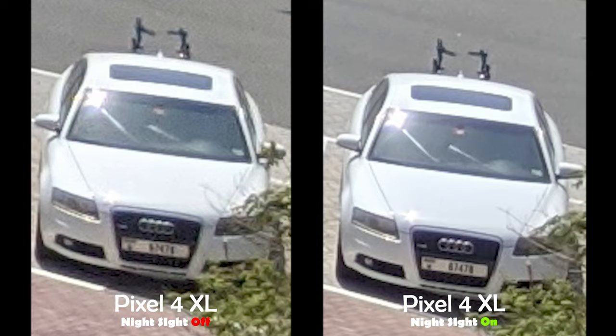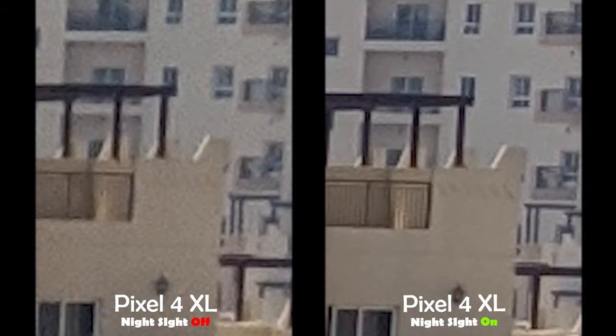Now let's take a look at the buildings. As you can see, it looks a lot better and there are details in the night sight shot that don't even exist in the normal shot. So that's a huge plus for me.